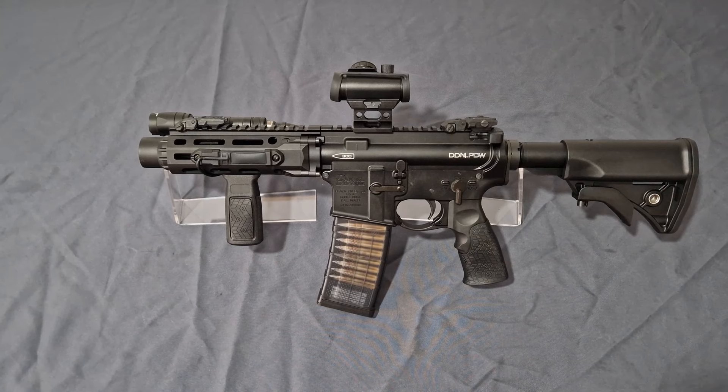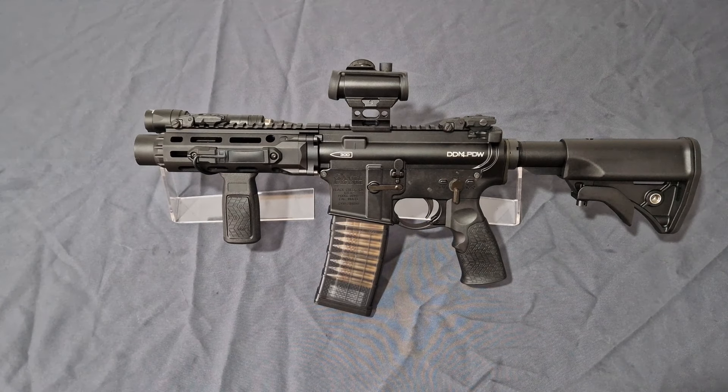Representing the Sema gas system, or CGS, is the Daniel Defense M4 PDW. This basically uses T8 internals, and the CGS system is basically just T8 — let's call it for what it is.